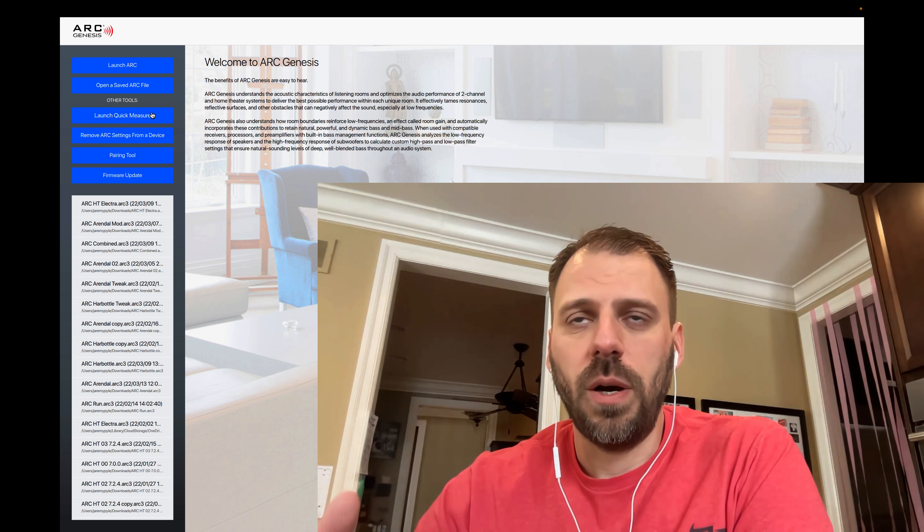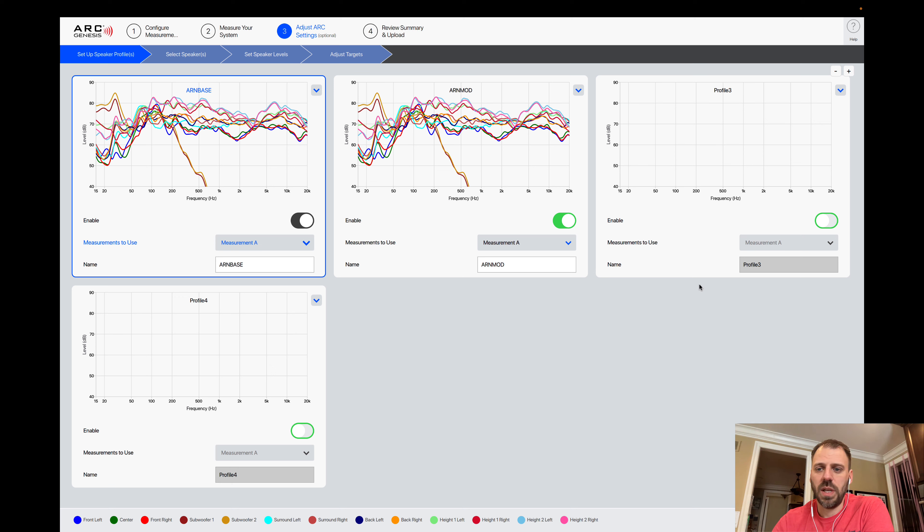In this configuration I have one measurement but I'm using multiple profiles. What I've been doing is leaving the first profile as all default — the base configuration using the Anthem curve as they define it — which I call 'ARN base.' Then I have a second one called 'ARN mod' where I make some tweaks I've been experimenting with to have the response run in ways I find more pleasing and more tuned to my room. Profiles three and four are disabled, but they could be enabled and mapped to the same measurement.